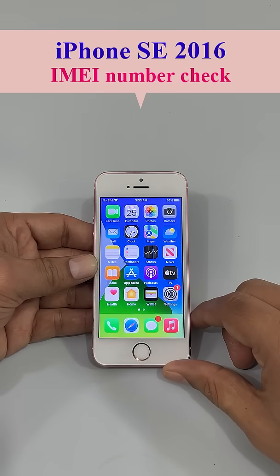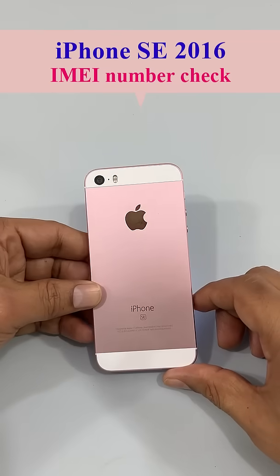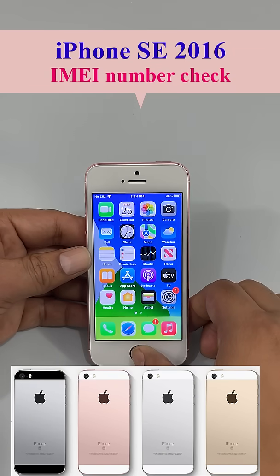In this video we will learn how to check the IMEI number of an iPhone SE 2026. This is an iPhone SE first generation phone. In the market there are several colors of iPhone SE 2026 available.